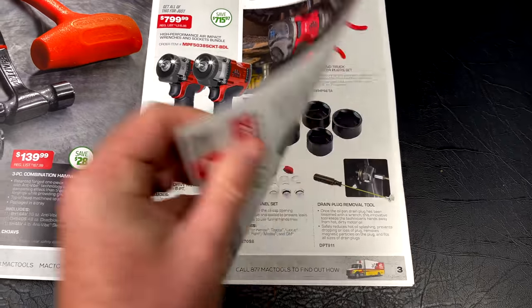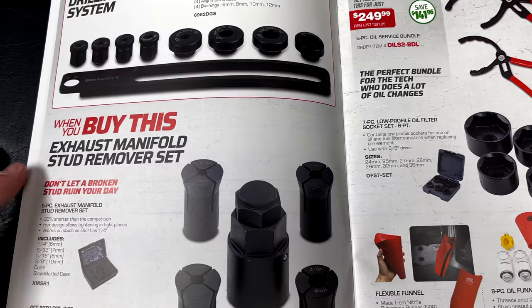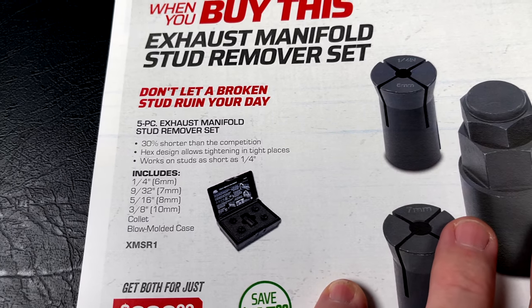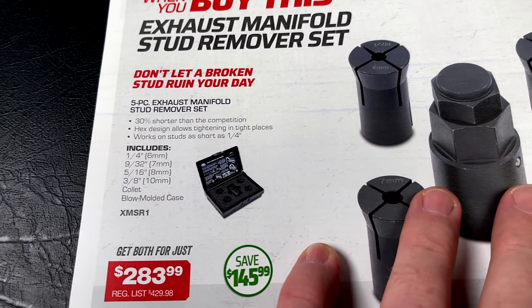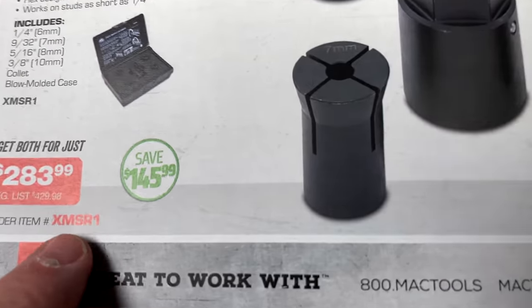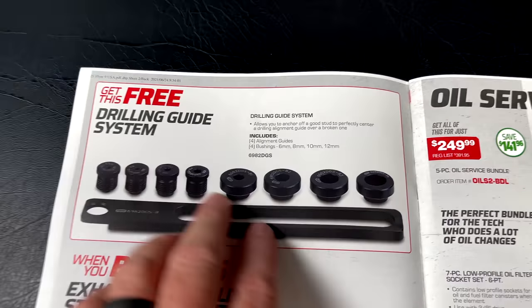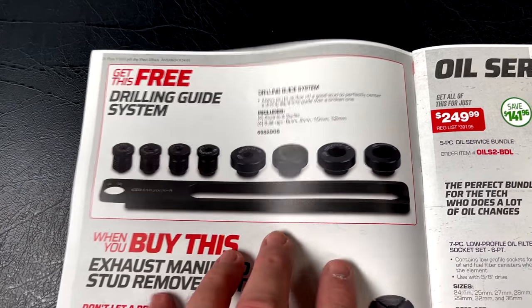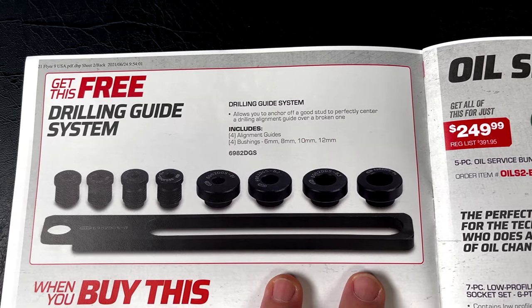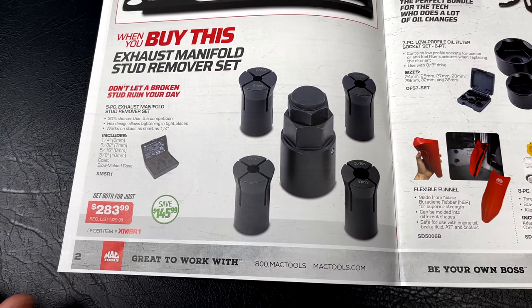When you buy the exhaust manifold stud remover set — a five-piece set in quarter, nine-thirty-seconds, five-sixteenths, and three-eighths — it comes with a collet and a blow-molded case for $283.99. You're saving $145 and you get the drilling guide system for free. It includes bushings for 6, 8, 10, and 12 millimeter. Pretty good deal at $283.99.